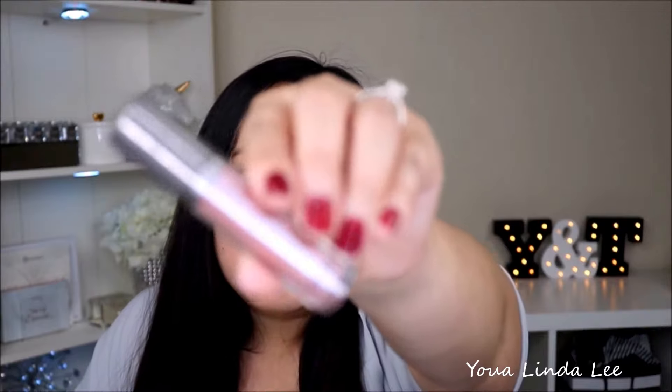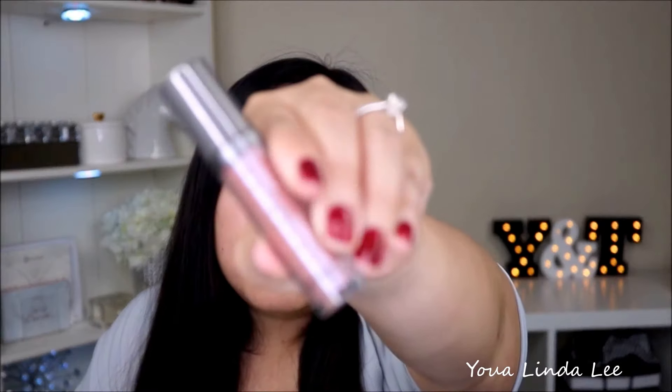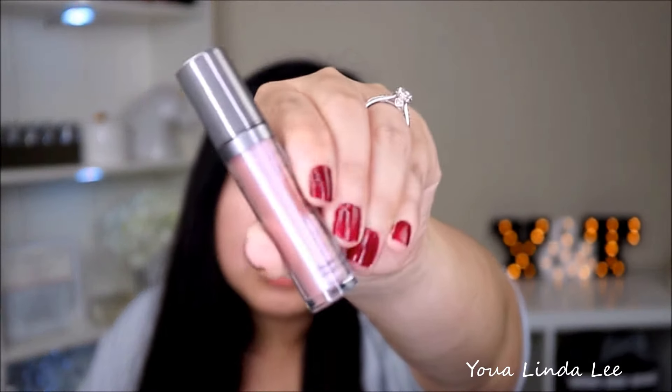The next item is the Coverfax Shimmer Veil, which retails for $28. I believe this is one of their new liquid eyeshadows that can be used for a variety of reasons. It's in the shade Amethyst — a duochrome pink-purple. It's really, really pretty and I can't wait to use this. I believe Coverfax has one of the best liquid eyeshadows — the glitter ones. I love them. If you haven't tried them, I highly recommend them.